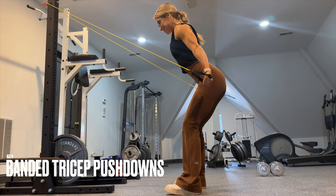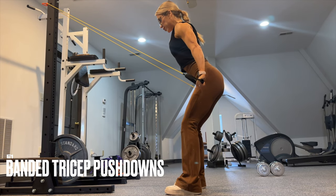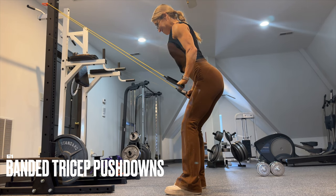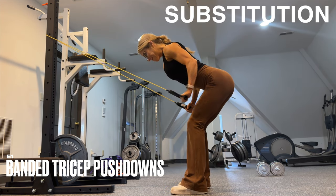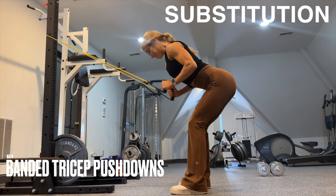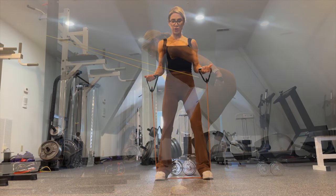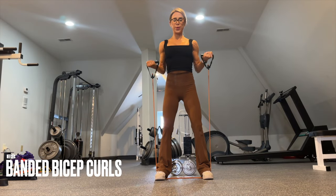We end day two with a tricep and bicep superset. Have your band anchored right above the head to get that full extension of the elbow for the tricep pushdown. If that's not accessible, add a little hinge to make it more of a tricep kickback variation. We superset this with E2, banded bicep curls — supinated grip, rep it out, rest-pause if needed.